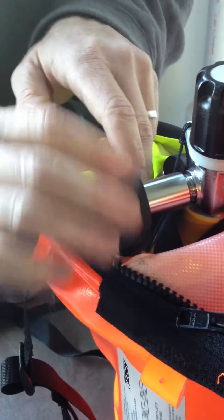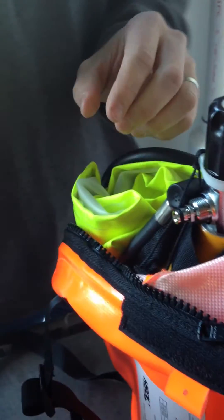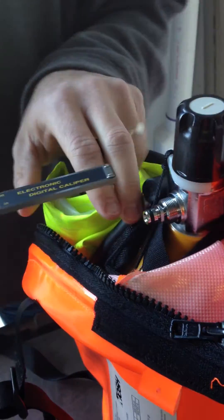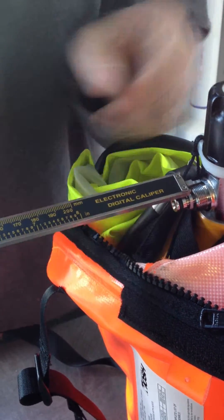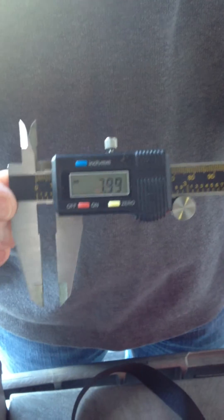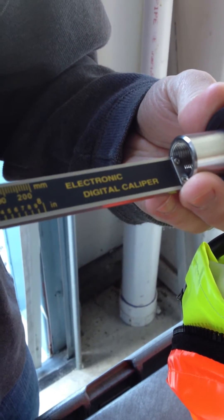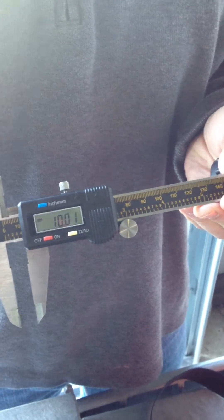The thread depth on the adapter and the thread depth on the cylinder are different. The thread depth on the cylinder is approximately 7 or 8, and the thread depth on the adapter is approximately 10. So there's about a two millimeter difference in the thread depths.